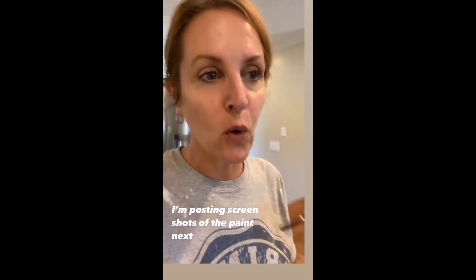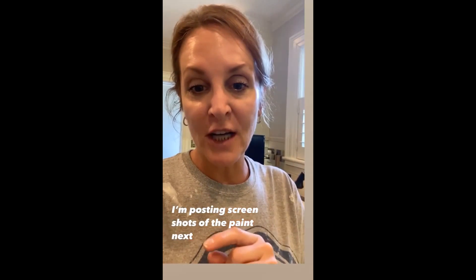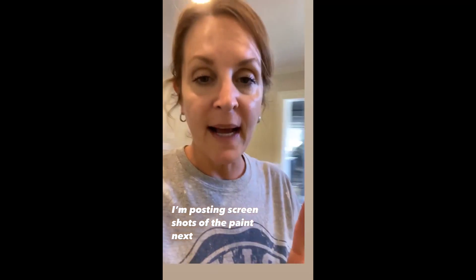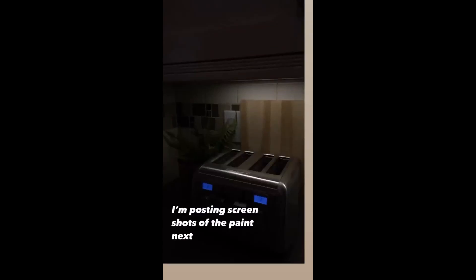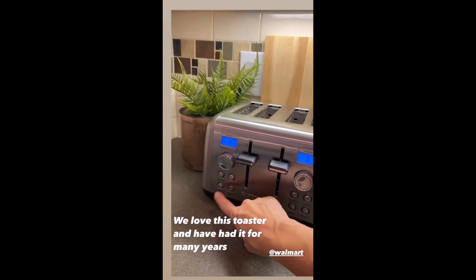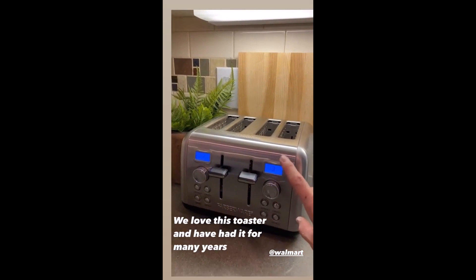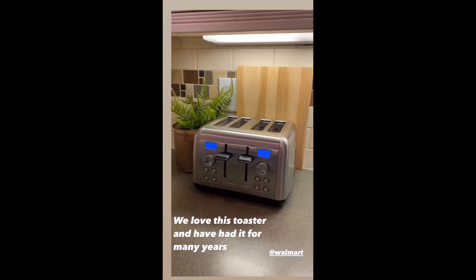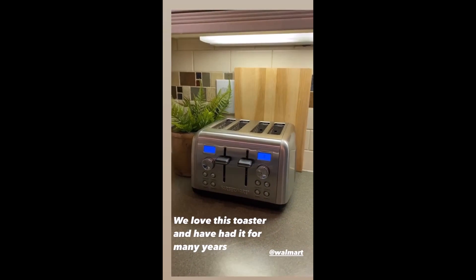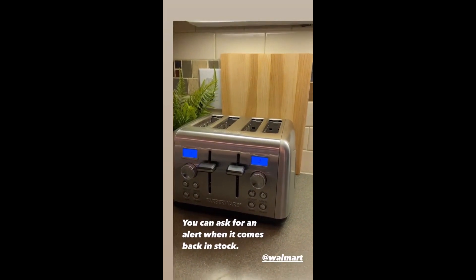My goal is to remove all the hardware and restore it back to its original color. You guys wanted screenshots of the paint, which I will put next. Someone asked about our toaster - this is a Farberware toaster, I got it at Walmart. It has four buttons: defrost, heat, cancel, and bagel. I love that it has digital controls. It is currently out of stock at Walmart, but you can go to Walmart and ask for an alert when it comes back in stock.